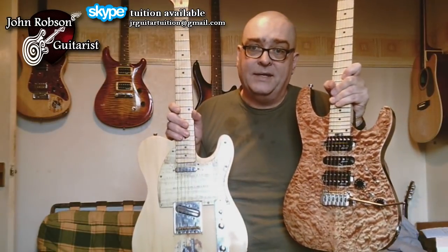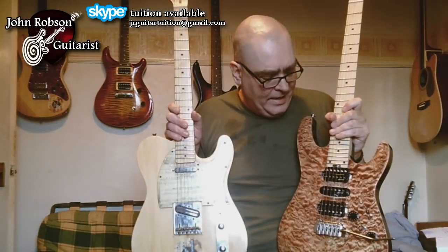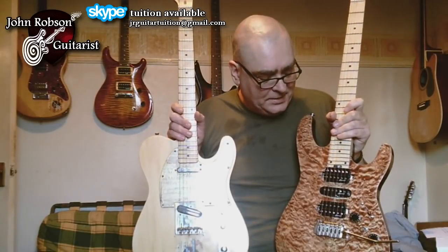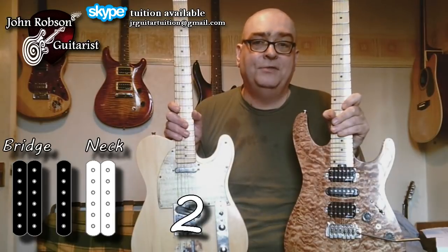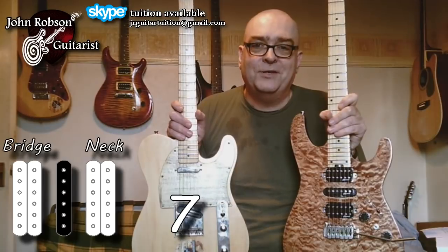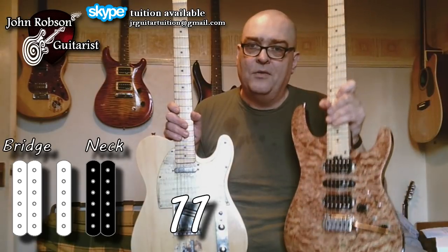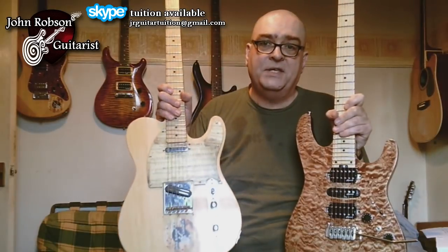This guitar, on the other hand, is a Harley Benton Fusion Pro something or other — I can't remember. But anyway, I've done a few wiring mods to it, and basically now this one has 13 — count them — 13 pickup combinations, which you can see flashing past you on the screen at the moment. And you would think that this guitar would be hands down the winner in terms of versatility over this guitar.